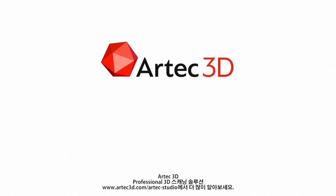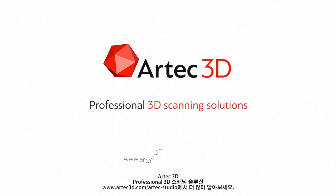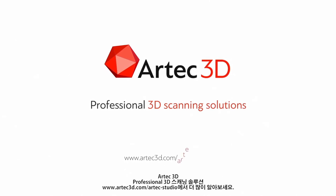Artec 3D — professional 3D scanning solutions. Learn more at www.artec3d.com/ArtecStudio.